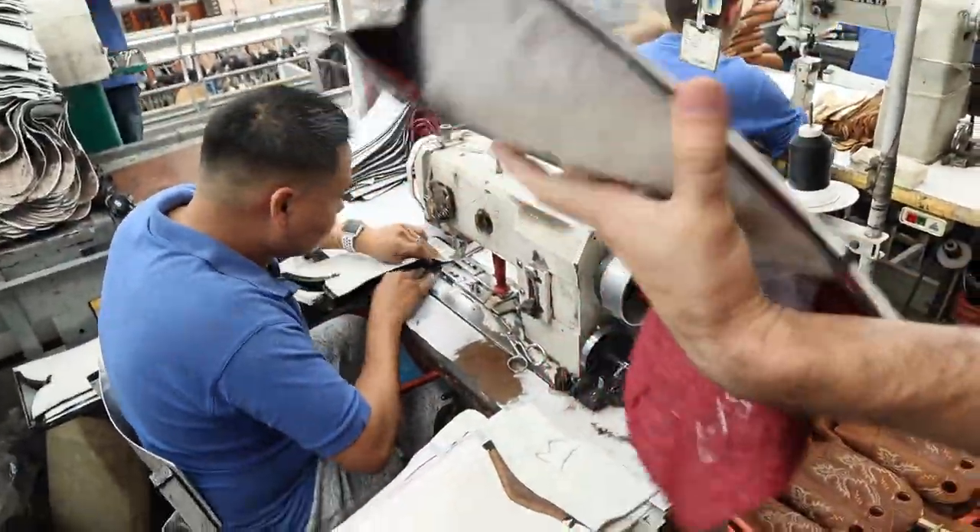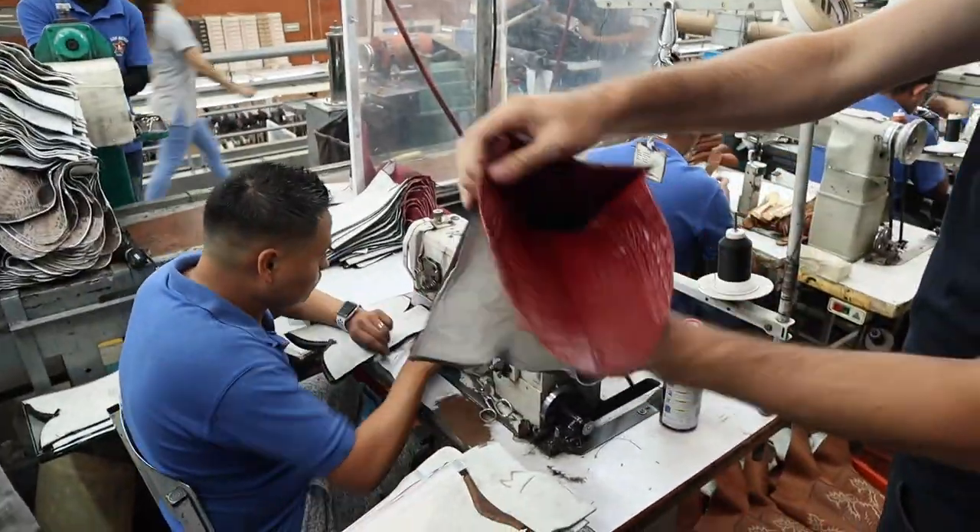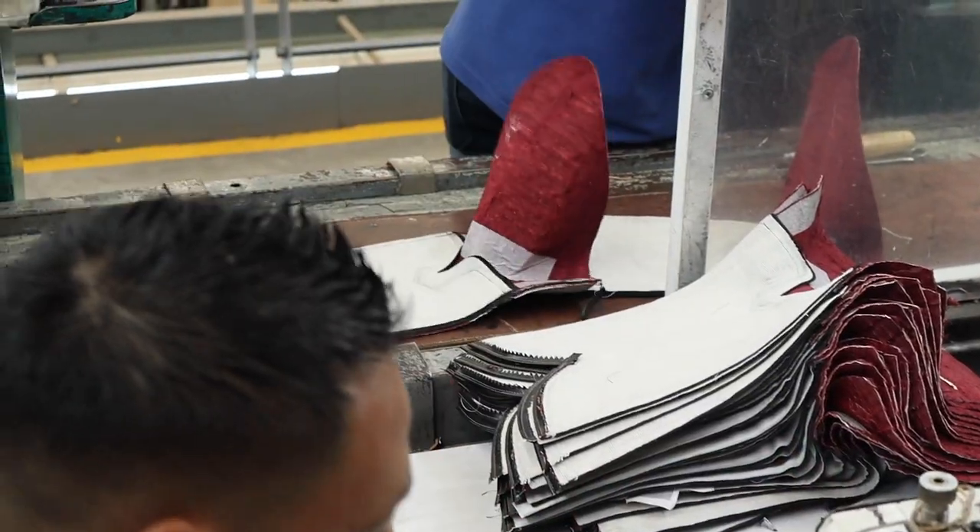So this is basically where they put it together — the sides and the vamp. Now we're going to see how they work with it over there.